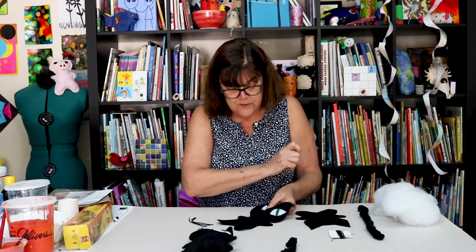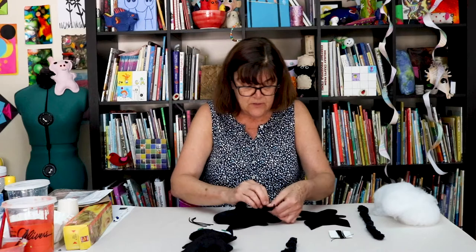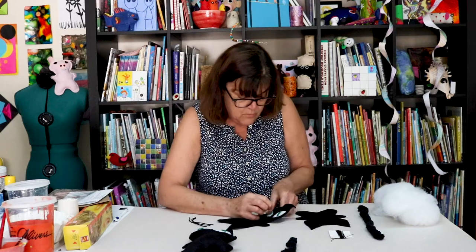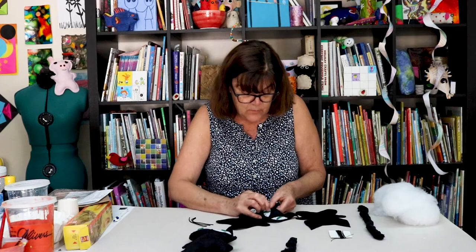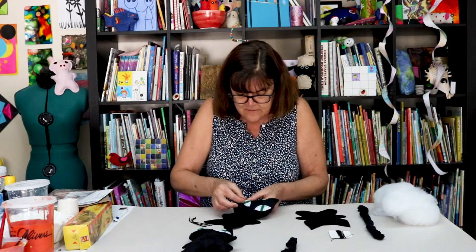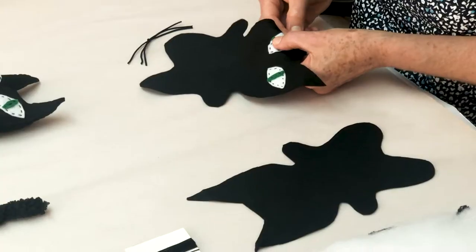I'm using black thread because I like the way it looks — kind of gives him another element of a spooky cat. So you're going back and forth, doing the best you can to be neat with your stitches. I like October because it's Halloween — Halloween's fun. Get to dress up. And all the Halloween stuff like pumpkins and cats are good too.